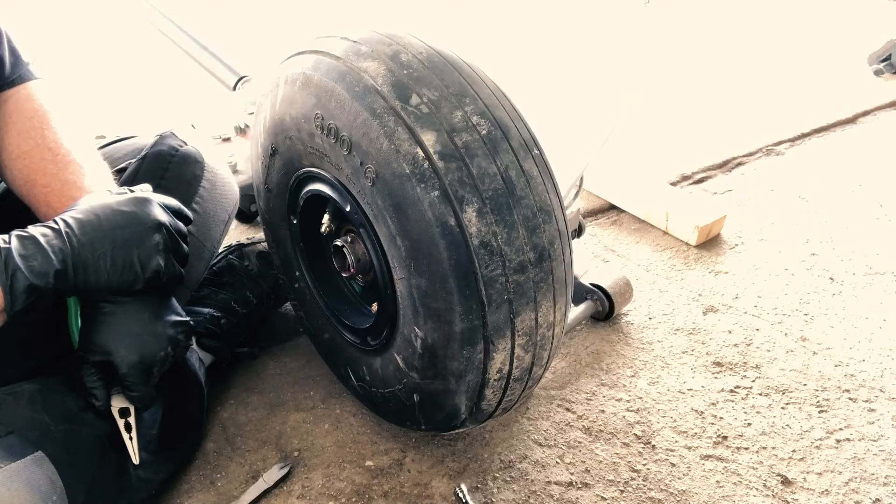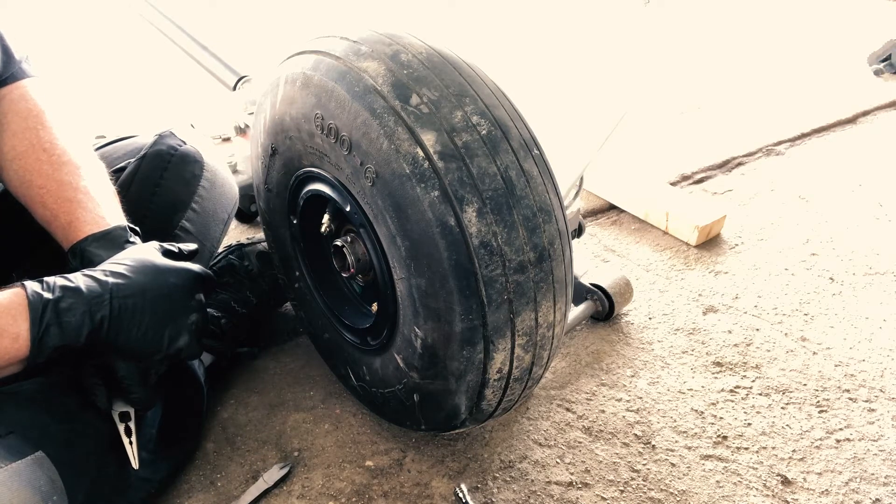Caliper goes on. The only thing that's left is to put the brake fluid in, purge the system of air, and it's done.